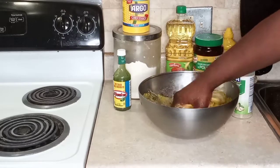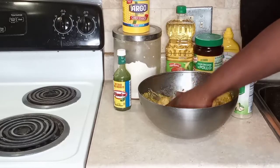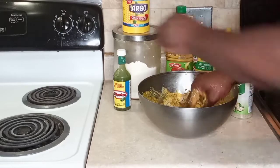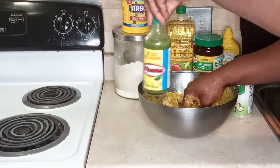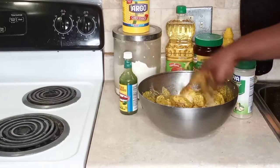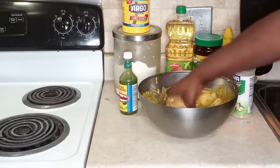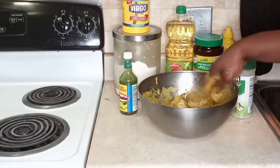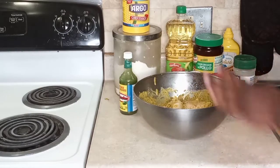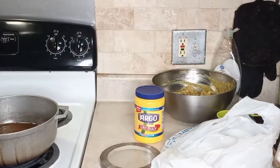Now, this doesn't need long to marinate — it really doesn't. You could fry this right away. But if you want, you could marinate it for about 20 to 30 minutes at room temperature, just leave it out. Or if you just want to get it fried, go ahead. It doesn't need long to marinate at all. So let's get started on the frying preparation.